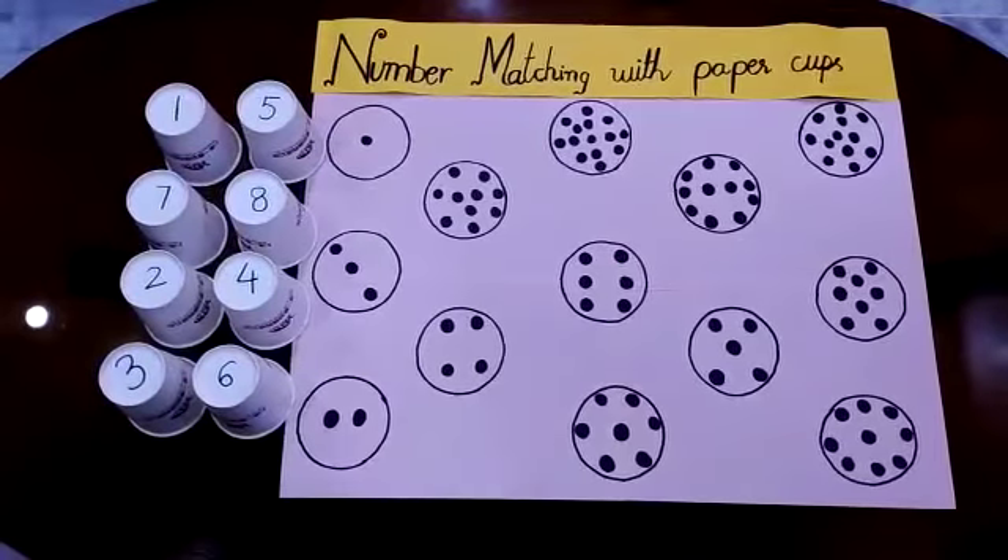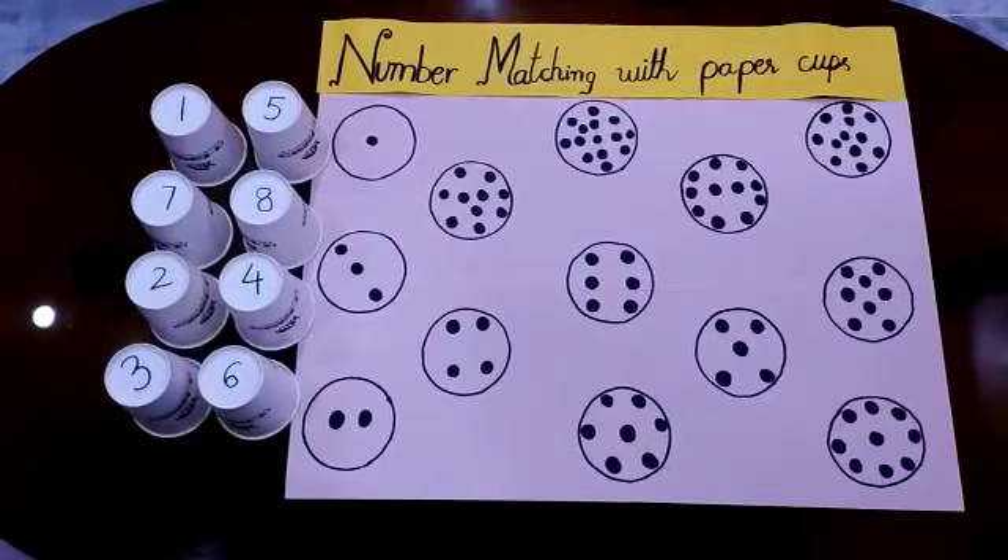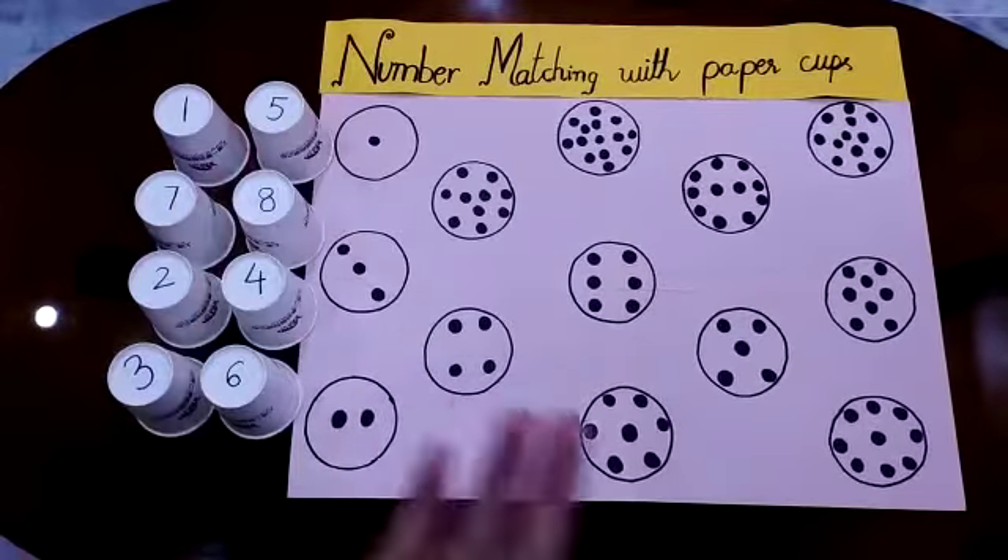Assalamu alaikum everyone. Today we are here with an interesting game which is number matching with paper cups.